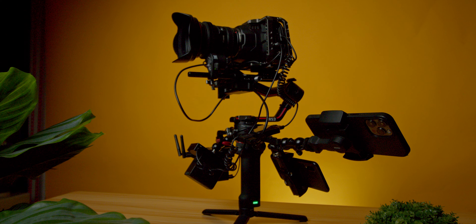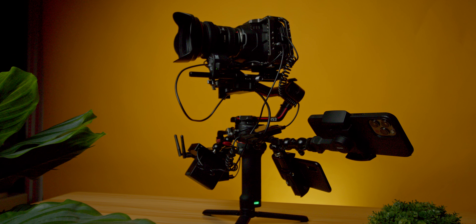A few disclosures before we get started: DJI did not send me this device — I paid for this with my own money. For you guys watching, you do not need to have a Ronin to operate this device. So let's dive into our first topic, which is portability.